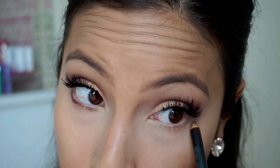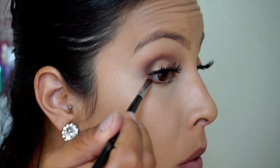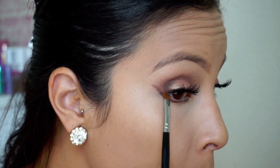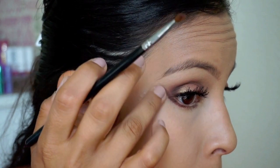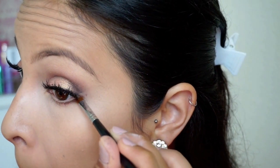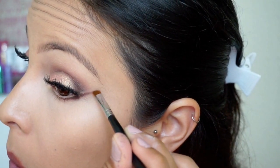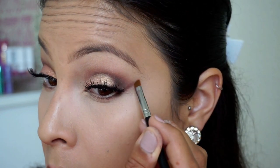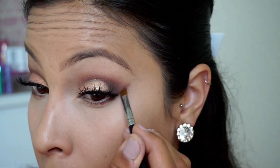After that's done, I grabbed MAC Costa Riche and placed that below my lower lash line, then pulled it up to make somewhat of a wing — because she did have a line there, but it wasn't a winged liner; it was more like eyeshadow. I just tried to replicate that on both eyes and then blend it up with the brush to make it look really blended and flawless into the eyeshadow we've already placed on.